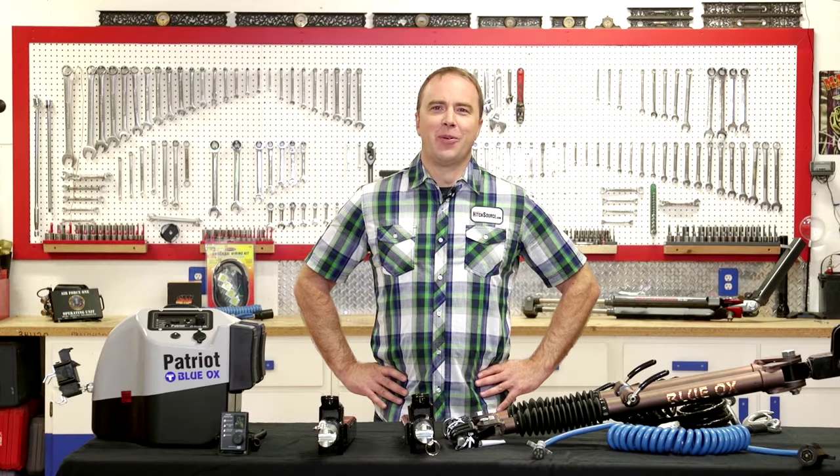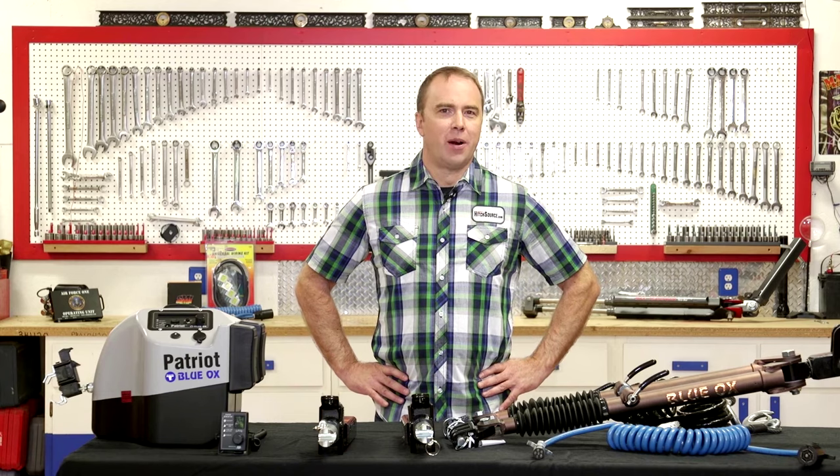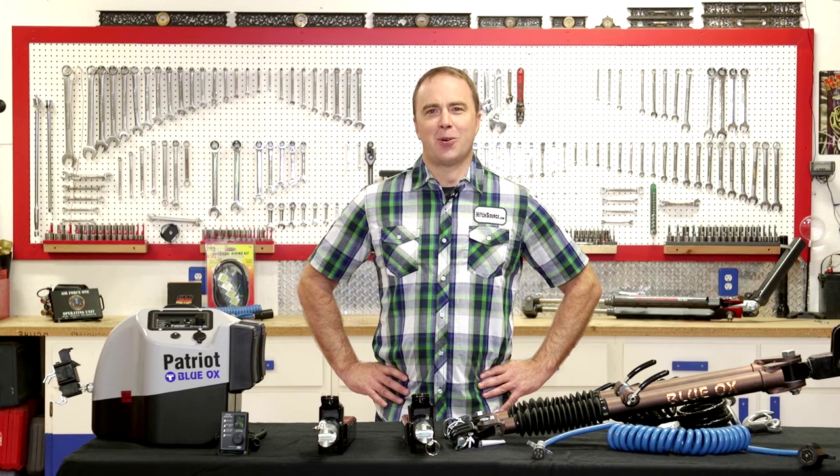As you're evaluating your system, you're going to want to look at your tow vehicle and figure out the towability. We recommend you look at your owner's manual and look up the flat towability capabilities of that vehicle. That concludes our video on flat towing basics. If you'd like some help putting together your own system, give us a call or visit us at HitchSource.com.